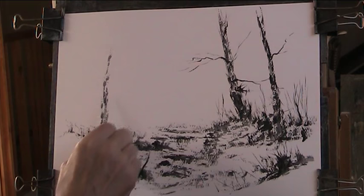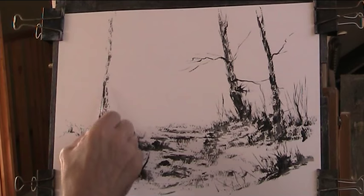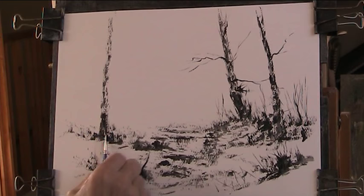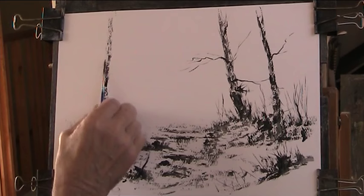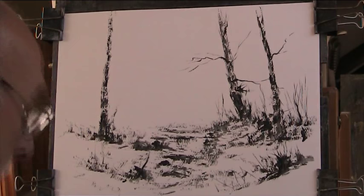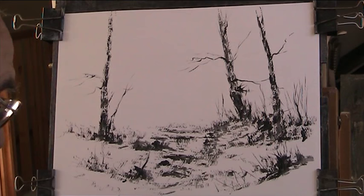I love silver birches - there are lovely little leaves on them in summer. I've got these spindly branches just sort of coming off. Let's get some heavier stuff. When you get around to the painting, make sure that the acrylic paint is really dry.